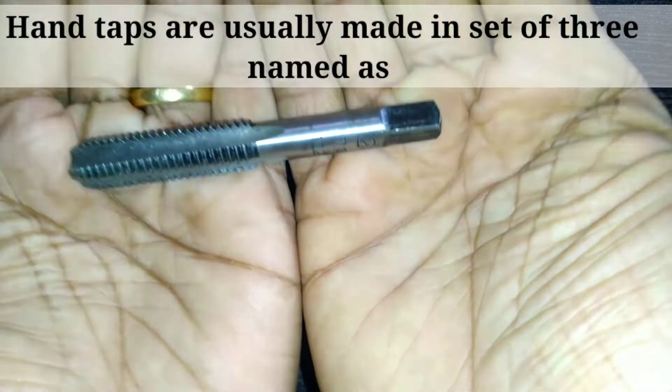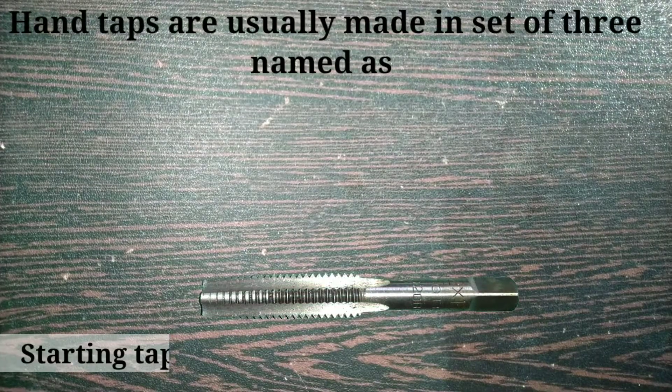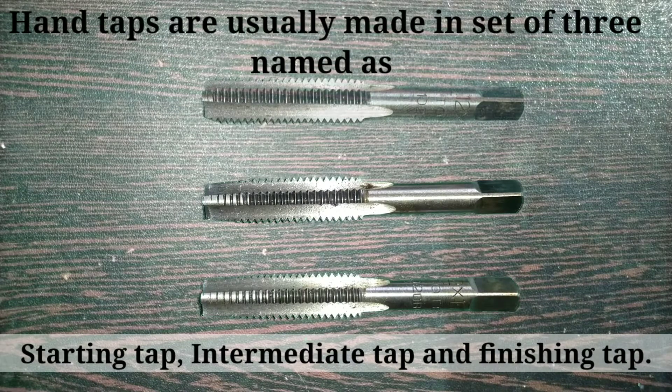Hand taps are usually made in a set of three, named: starting tap, intermediate tap, and finishing tap.